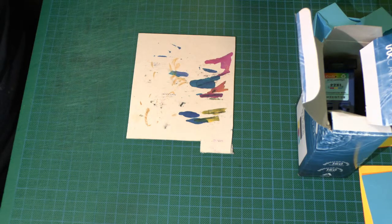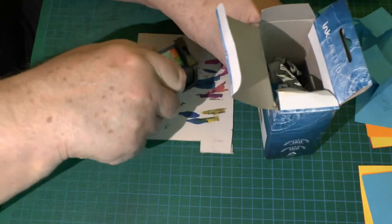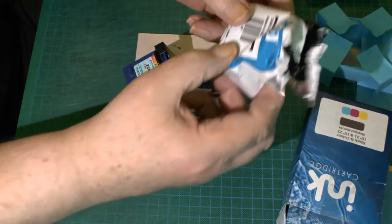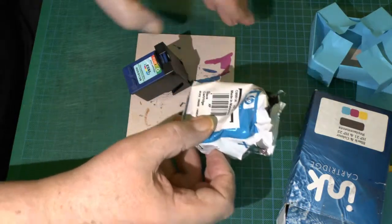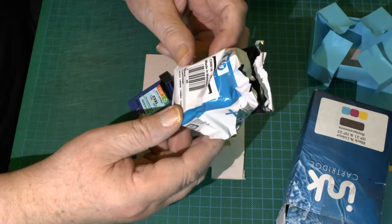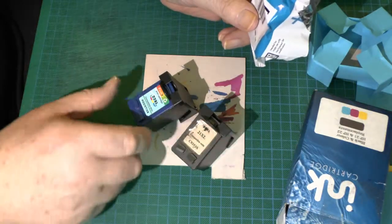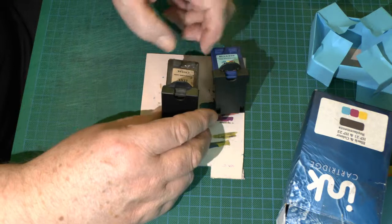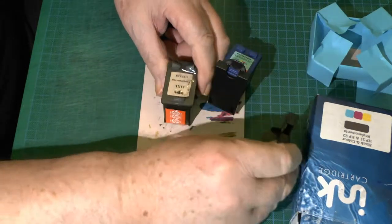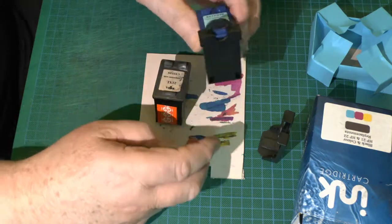I'm talking about bubble jets — you normally get a cartridge when you get your inks. This is how they come from HP when they're properly wrapped, made in Malaysia. This is the black cartridge. They usually come with a little clip on them which covers the base. This one's been filled many times and I keep it as a standby.